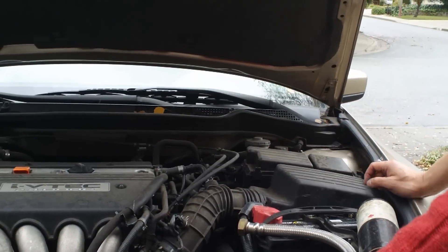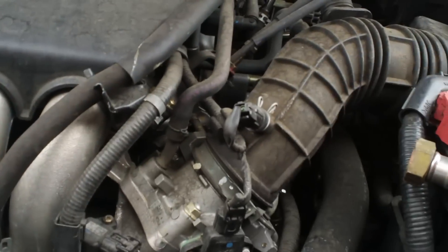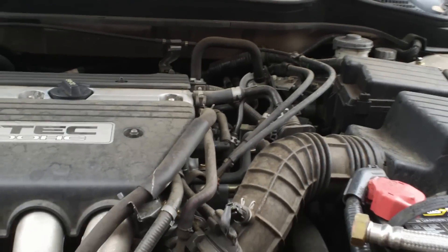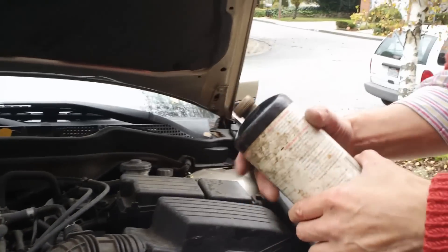A second way is to use carburetor spray. The spray is flammable, so when you spray here — if there's a hole — the liquid goes inside and the engine RPM will go up. That's an alternative way to detect a vacuum leak.